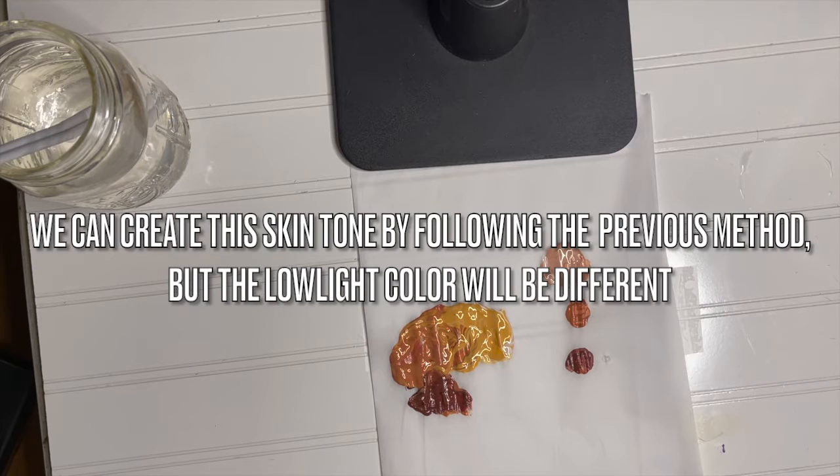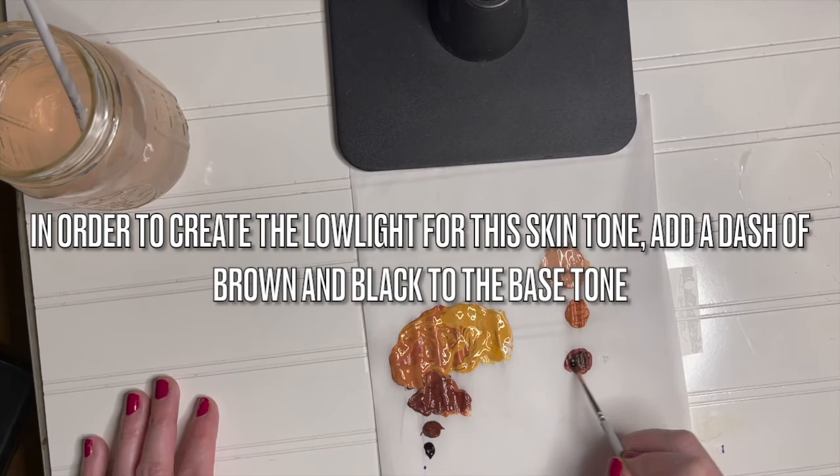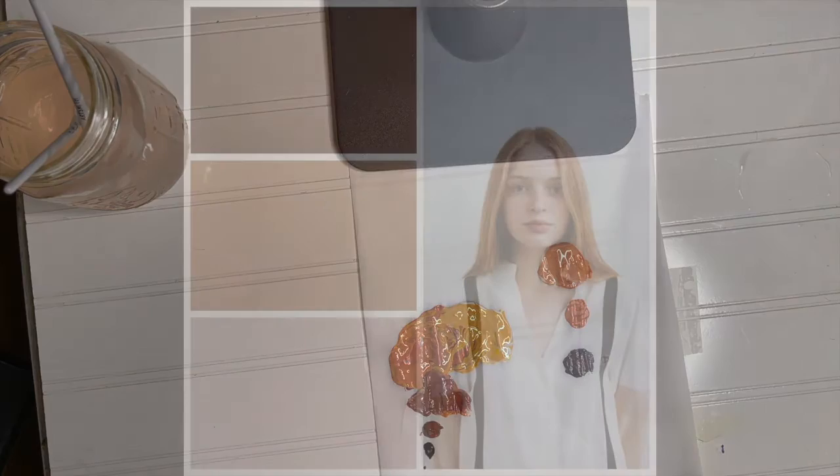Finally, let's consider this fellow. We will be trying to mix these three shades for his skin tone. We can create this skin tone by following the previous method, but the low light color will be different. In order to create the low light for his skin tone, add a dash of brown and black to the base tone. As always, when blending these colors, make sure you're mixing them completely so they're fully incorporated.